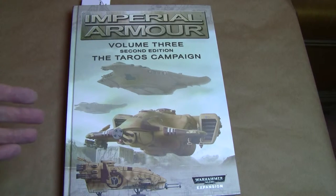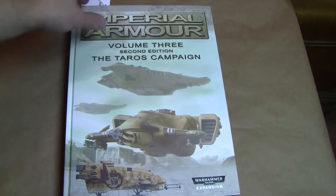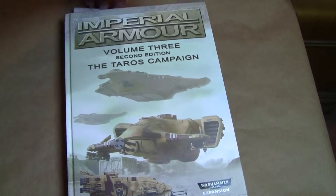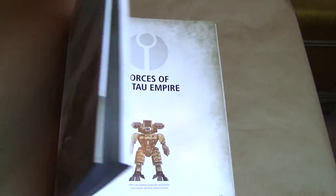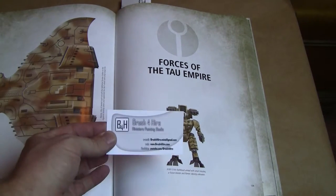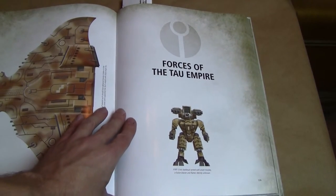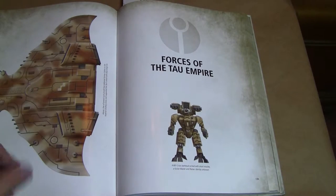I'm going to flip through here — I've got some tabs made — and show you guys some of what I like about it. So this is the first thing I like about this book. Using business cards as my tabs. It is full color, and this is the section for the Tau army forces that are in this book.